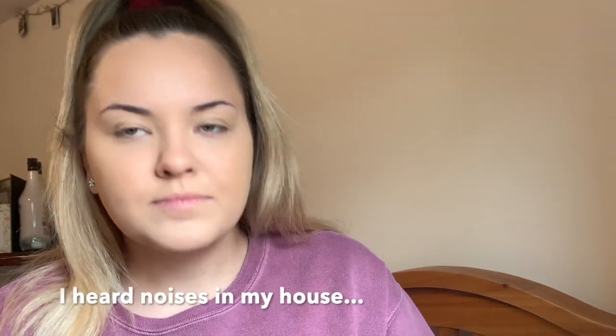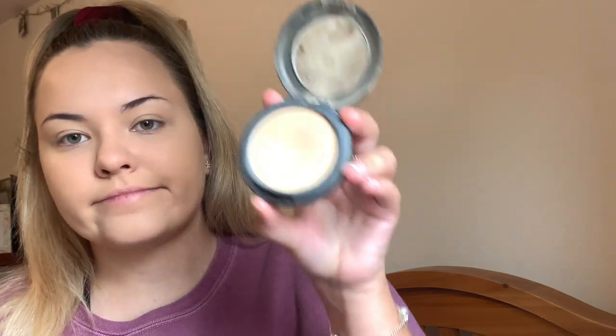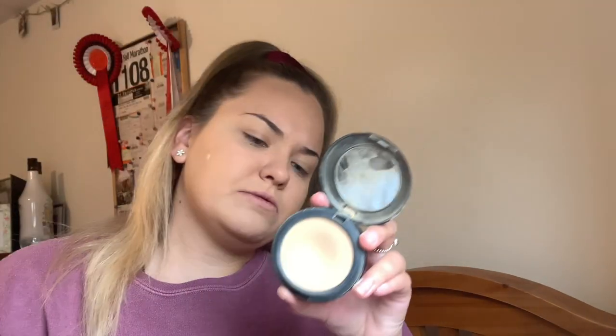Then I go in with the MAC Studio Fix powder — I think this one's NC25 and my foundation is NC20, but we just vibe with it. I put it everywhere, especially where I put my concealer because it can go white, and this kind of fixes it. I put it under my eyes as well. I've only just started baking the past two days but I do think it makes a difference.